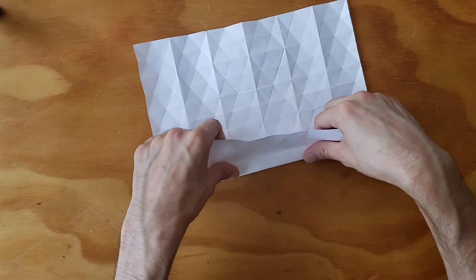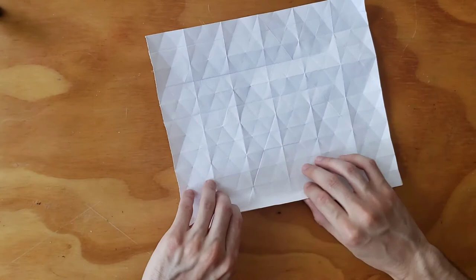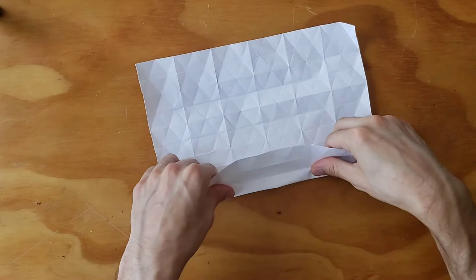This could be technically called a pre-crease — we're pre-creasing, we're getting ready to welcome these new folds that are going to be showing up any minute now. We'll see how good I am at crunching this thing. I've only had so much practice.